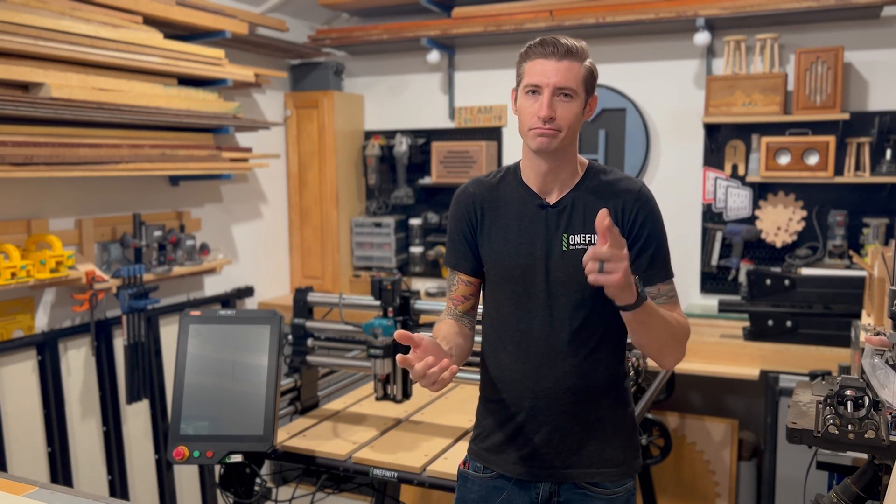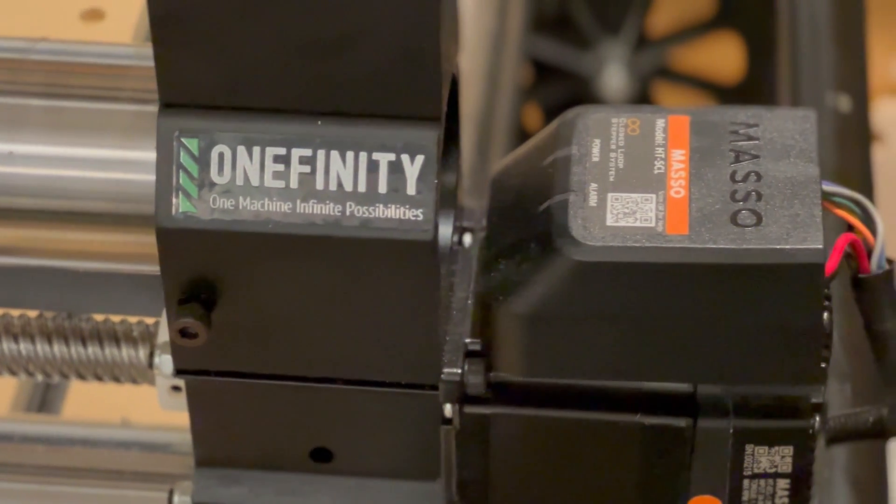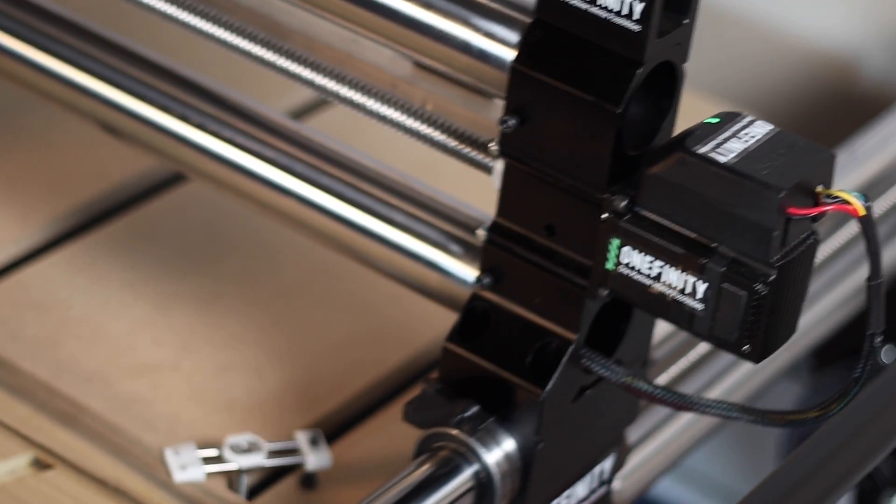What features? What capabilities? Great question, thanks for asking. A big one is Masso's infrared homing sensors and closed loop step motors. They constantly send and receive signals telling the machine the position of each axis.